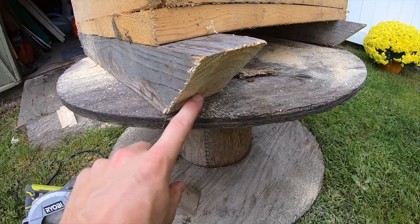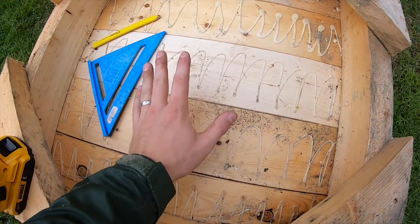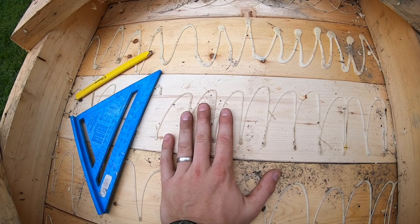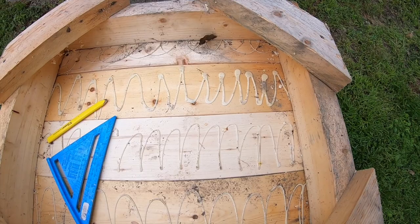One thing I want to add that I didn't do last time — there are no holes in the bottom of this for drainage. God forbid we get rain, snow, or moisture. If this is going to sit outside it should be covered, but obviously mother nature works in mysterious ways. We can get water in here. We've got a paddle bit here and we're going to drill some holes in the corners and in the base to allow water to drain out.